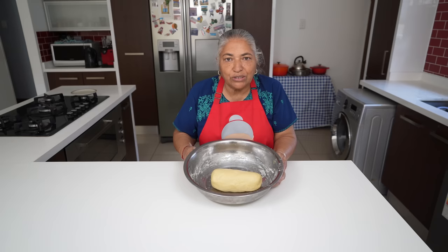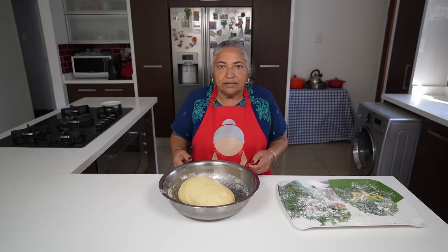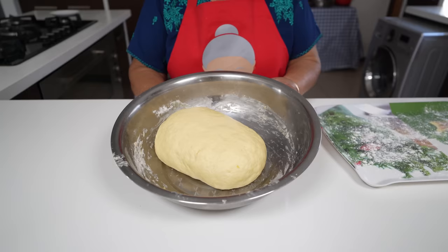I will now cover my dough with cling wrap and keep it in a warm place for another 30 minutes — this dough has to rise and come double the size. 30 minutes has passed and this is my second rising. You can see it did rise to double the amount.